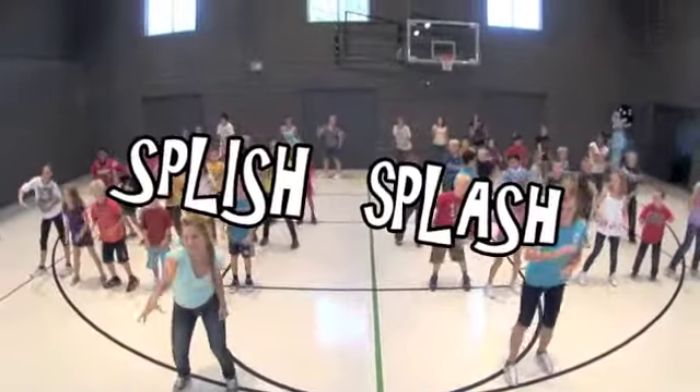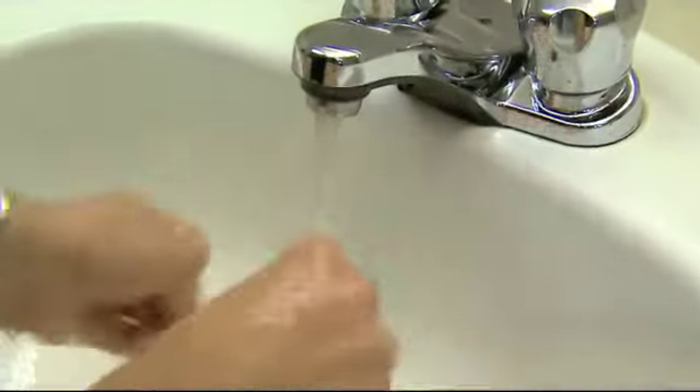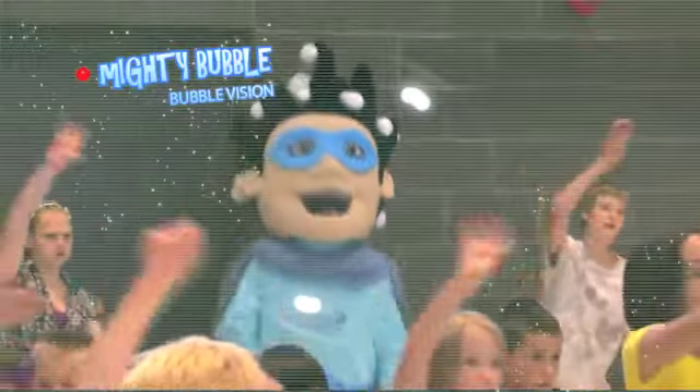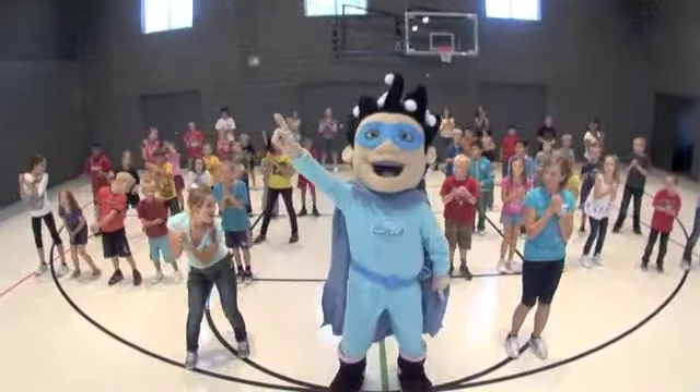Splish, splash, turn on the tap. First we wet our hands. Squeeze some soap in your palms. Follow Mighty Bubbles' plan.